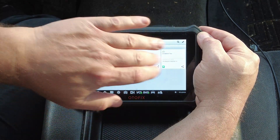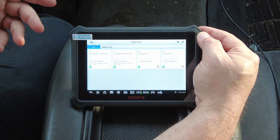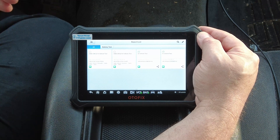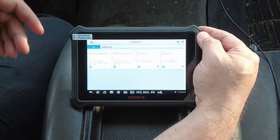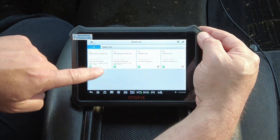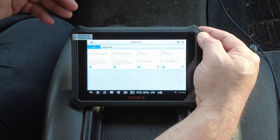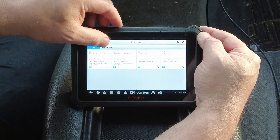These earlier entries are from tests when I was playing with the device and the scan tool had an internet connection. Today for filming I'm away from Wi-Fi, so I don't have the share option, but if you had it connected to Wi-Fi you'd be able to share via the cloud, email, or whatever method you prefer.